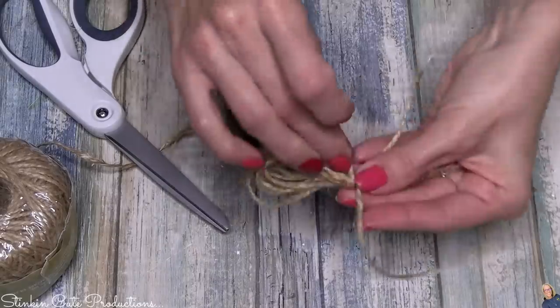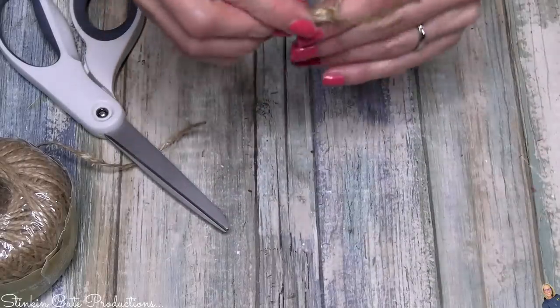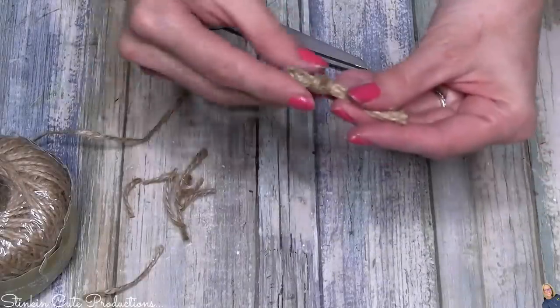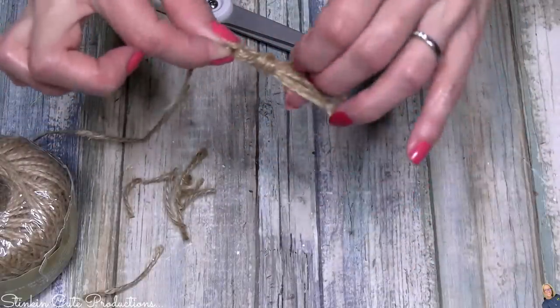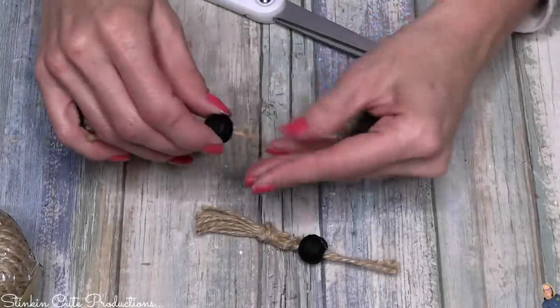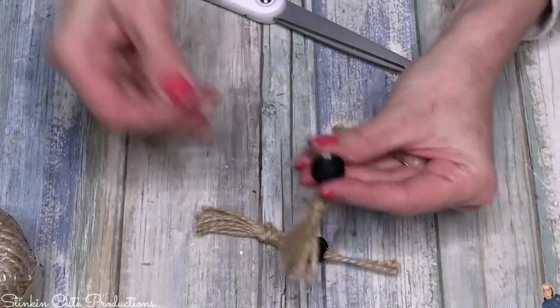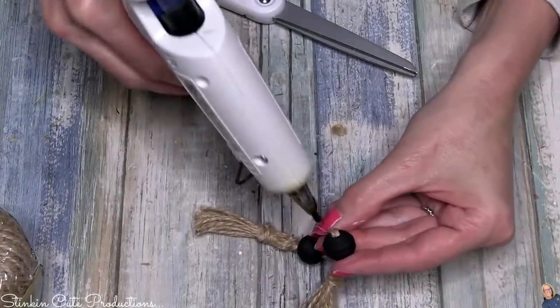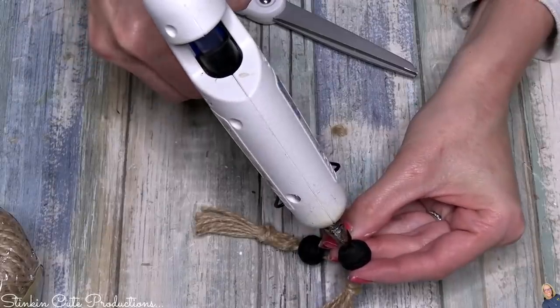Don't cut any of your twine yet — the piece at the top that tied everything together, keep it because you're going to feed it through the bead. Once you've fed it through the bead, place a bit of hot glue right in the hole of the bead to hold it in place, then go ahead and cut off the excess twine.